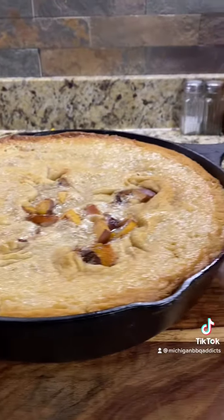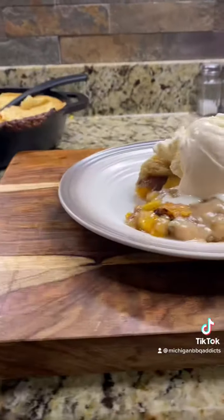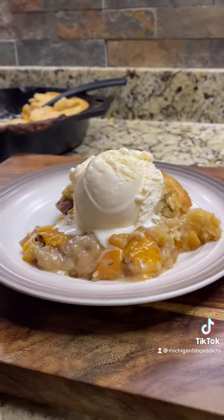After 35 minutes in the smoker, this baby's done. This is a really good recipe. It had that nice buttery crust, that cold vanilla ice cream, and those sweet Georgia peaches. Absolute game changer.